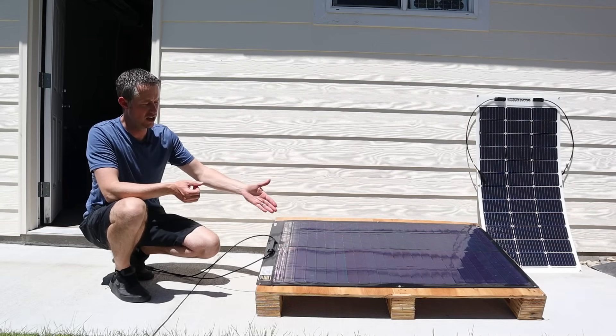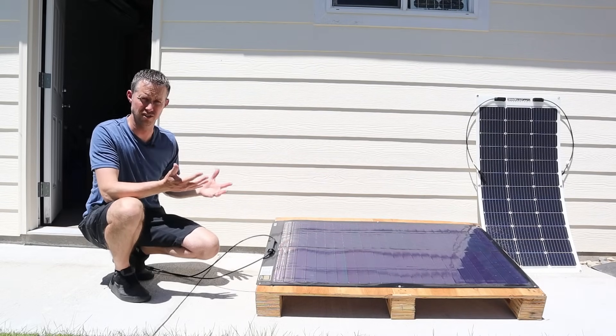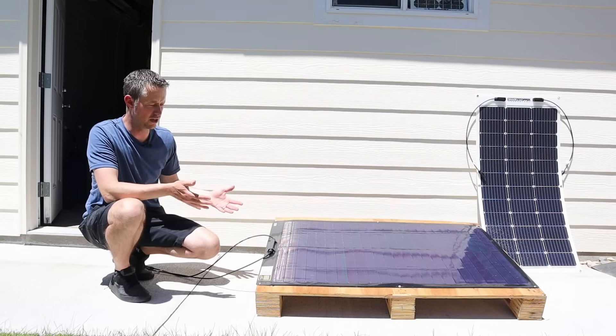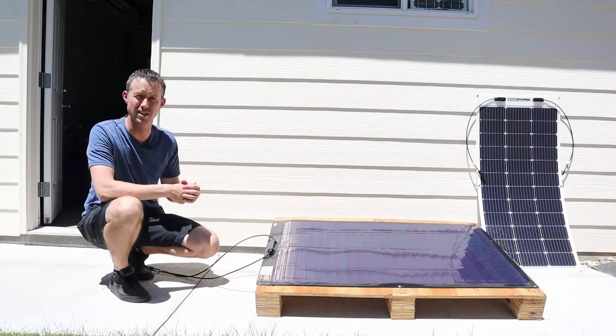But if you guys own a SIGS version solar panel, how long has it lasted just daily out in the sun? I'm just curious how much durability you get with this before you get delamination, fading, or cracking on the coating. So leave a comment down below.